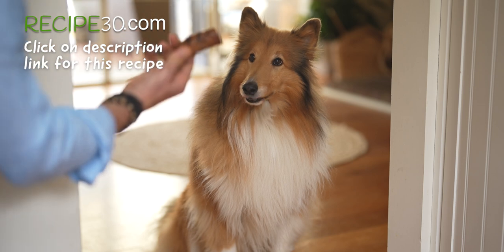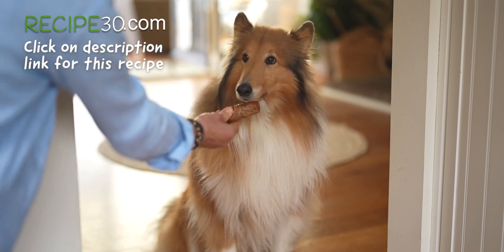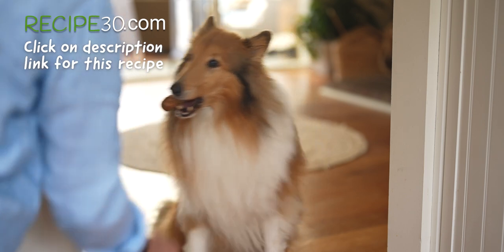There you go, Whiskey — leftover Italian barbecue sausage. Good boy.